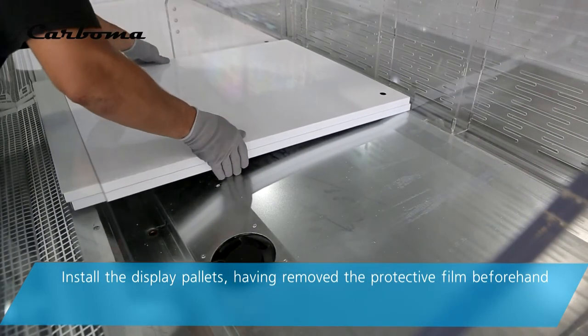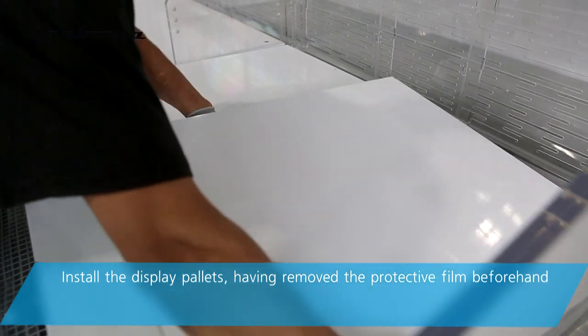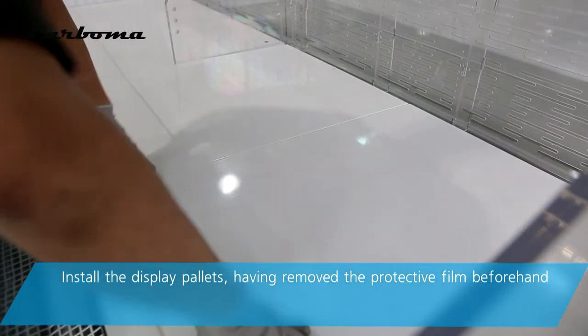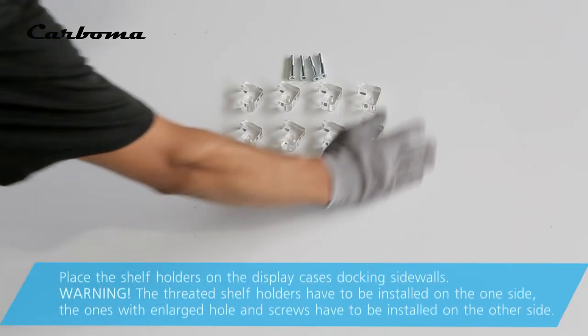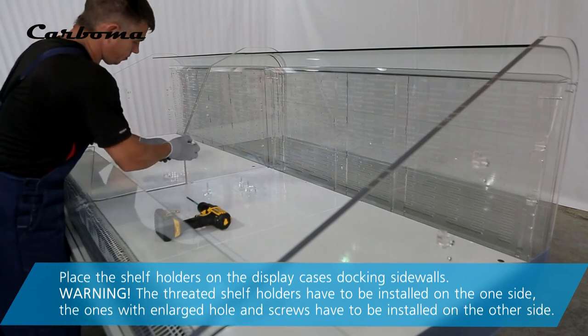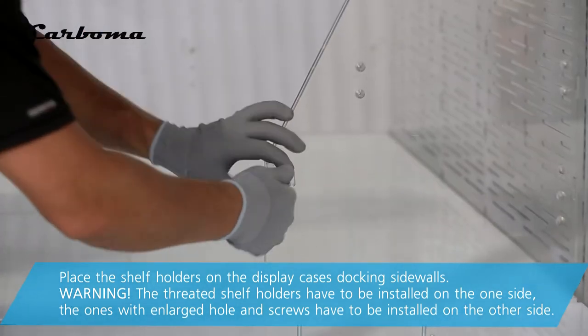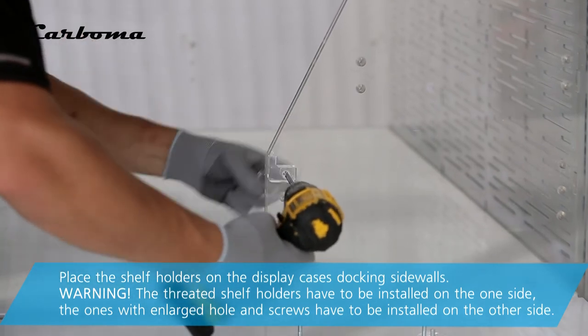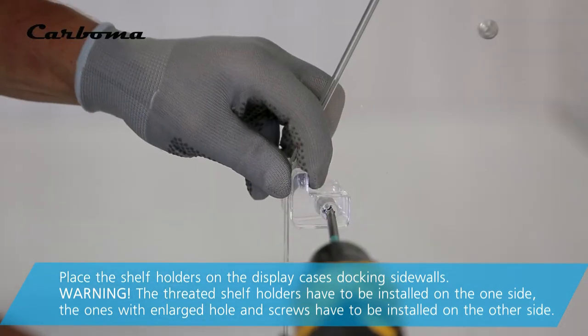Install the display pallets, having removed the protective film beforehand. Place the shelf holders on the display case's docking side walls. The threaded shelf holders have to be installed on one side; the ones with unlatched holes and screws have to be installed on the other side.